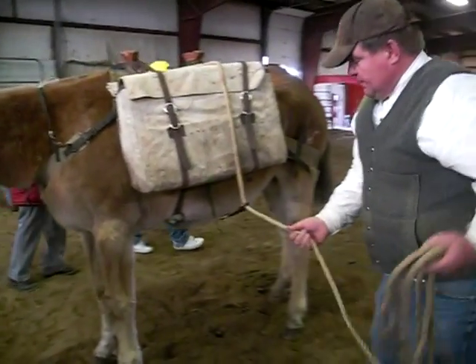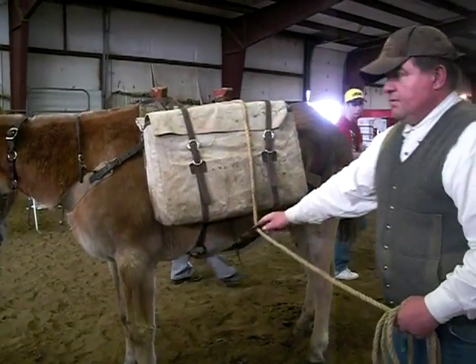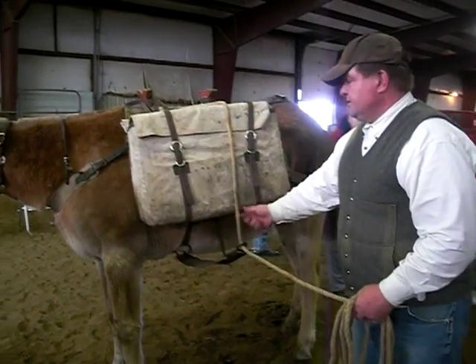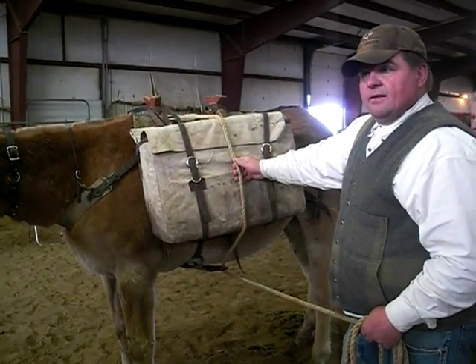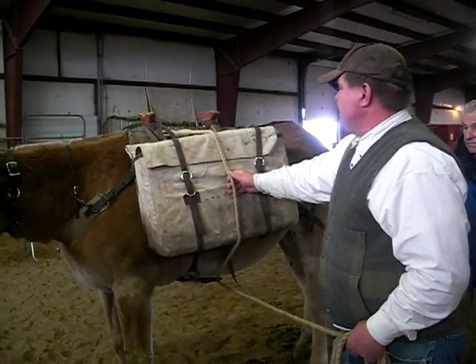I'm a proponent that you put your hook back. All lash cinches have an eye on one side and a hook on the other. Why do I put it back? Less chance of catching on something.